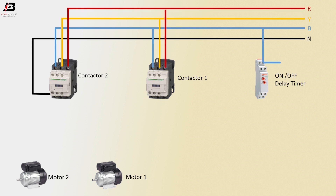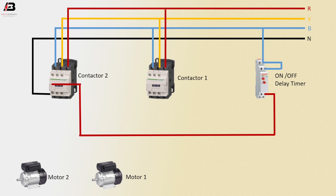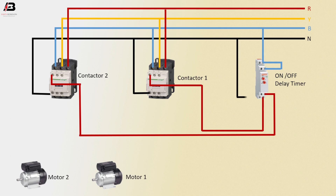Third phase connection to delay timer. Phase connection outgoing from delay timer to connect with contactor 2 NO. Another phase connection outgoing from delay timer and connect to magnetic contactor 1 NO. Neutral connection connected to contactor 1 NO. Neutral connection connected to delay timer.